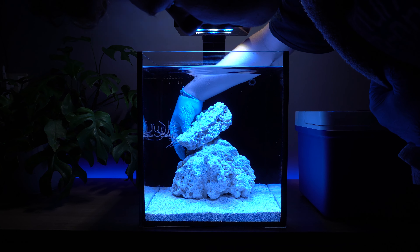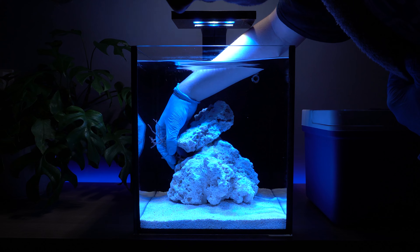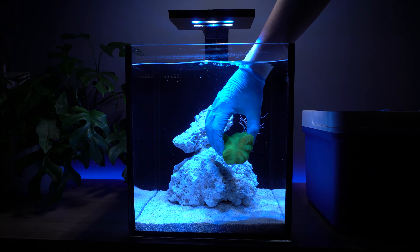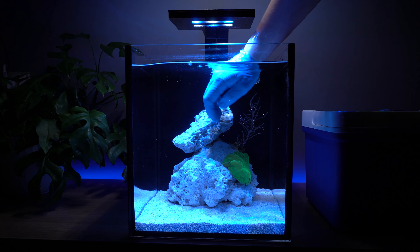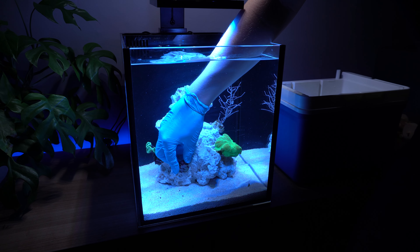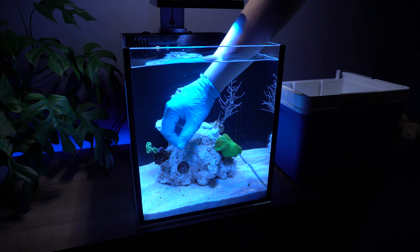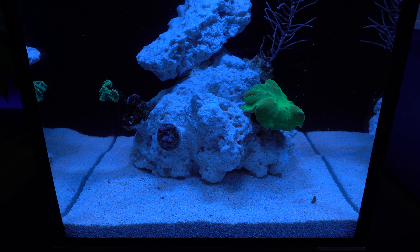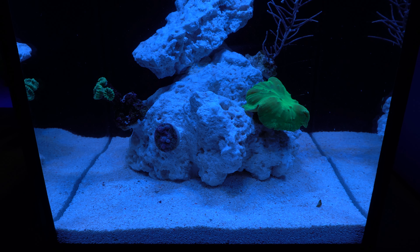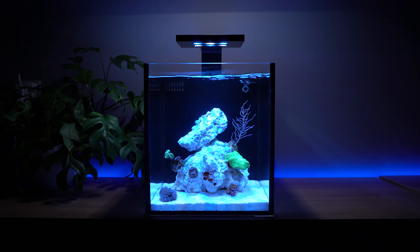Some corals require to be glued to the rocks to make sure they don't fall off and end up face down in the sand. My brother and I decided to create some gardens in the aquarium. We want to create a nice garden of zoanthids a bit lower on the rock. Zoanthid polyps are one of the easiest corals to keep in a reef aquarium. There are 3 types of coral: soft corals, LPS corals, and SPS corals. Zoanthids belong to the soft corals as they do not have a skeleton.